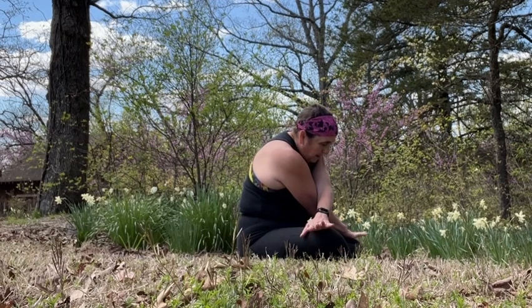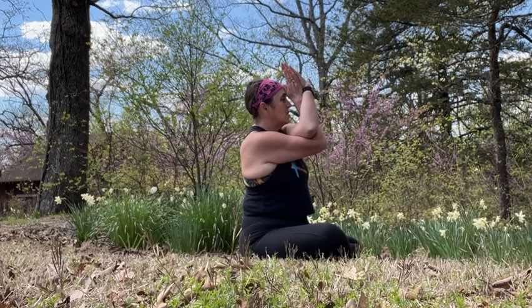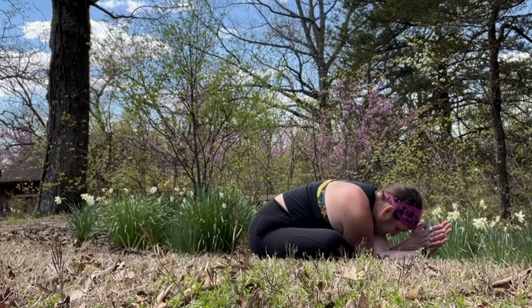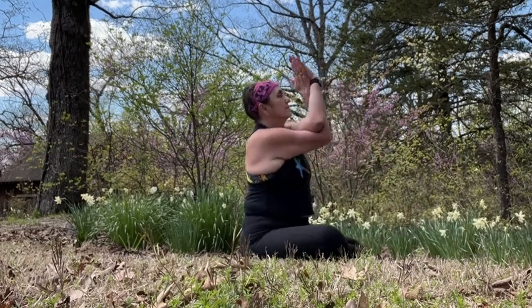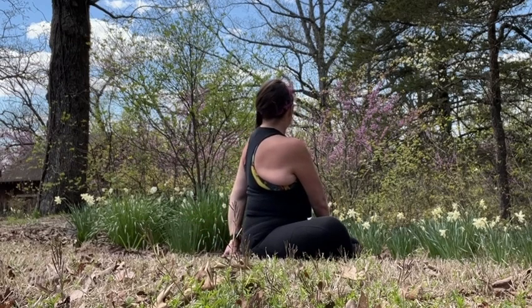Next inhale, allow the hands to rise. We're going to wind the arms together into eagle arms. You can bring the palms together or the backs of the hands. Inhale to grow the crown tall. Bring the thumbs to the third eye. Exhale, folding forward, reaching those arms towards the earth. Leave the hips on the mat. Inhale, rise. Exhale, twist to the left. Release the arms, bring the right palm to the left leg and the left hand falls behind. Inhale, grow. Exhale, melt into the twist.